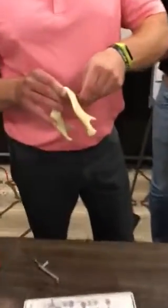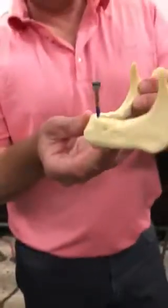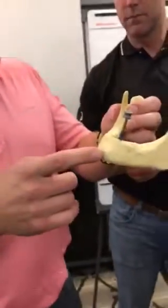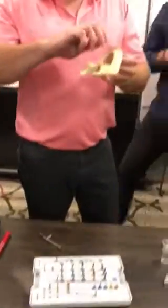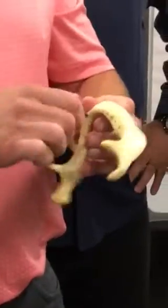I wish I had a long handle to get it started. Okay, see this? So this is a 4-3 by 11 and a half, right? It's already biting into — it's grabbing this helix implant to take it down. That's huge.